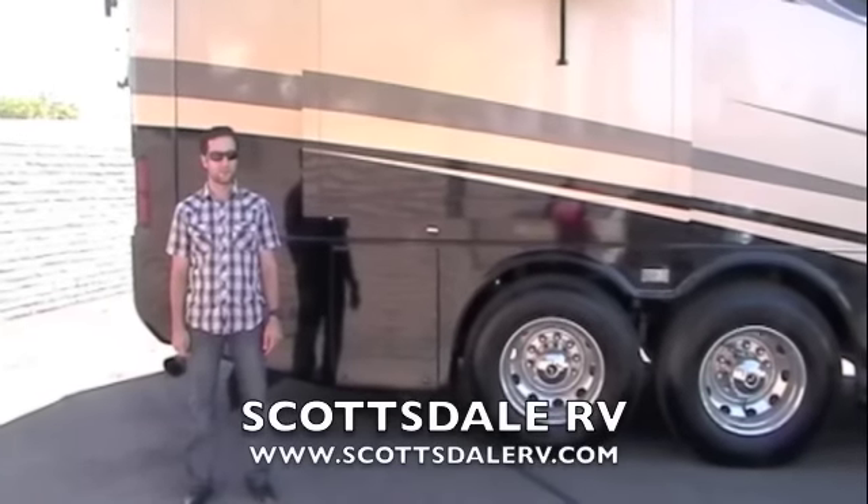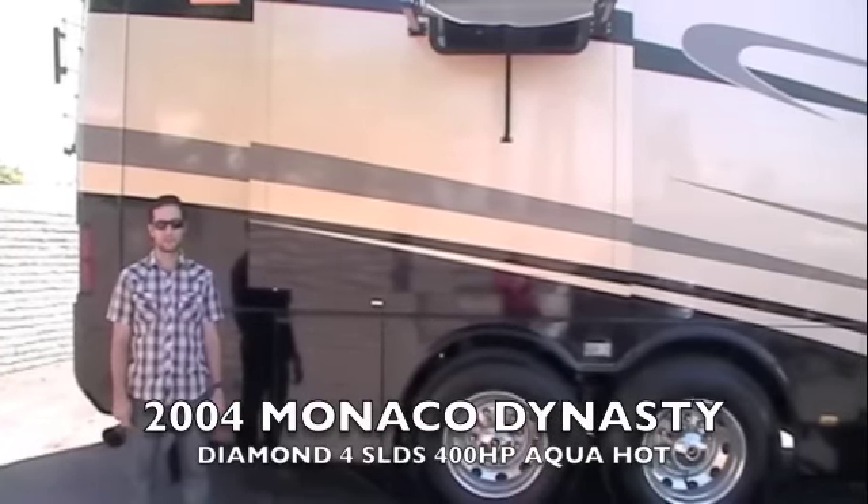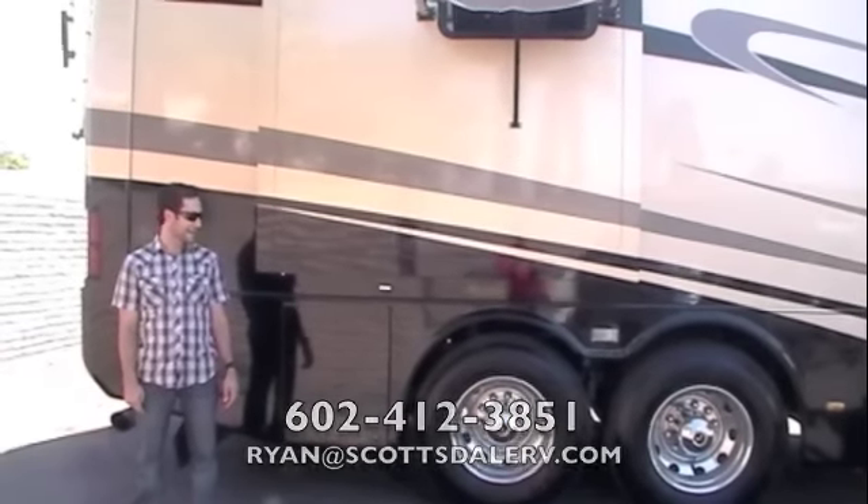Hi, my name is Ryan and today at Scottsdale RV we're presenting to you a 2004 Monaco Dynasty Diamond, 4 slides, 400 horsepower diesel pusher with AquaHot tag axle.